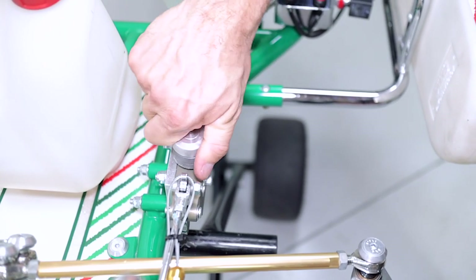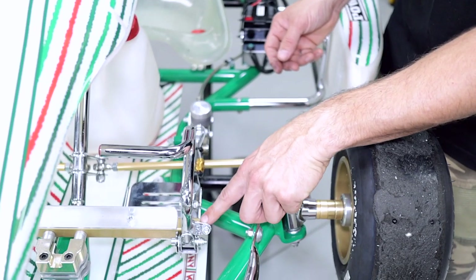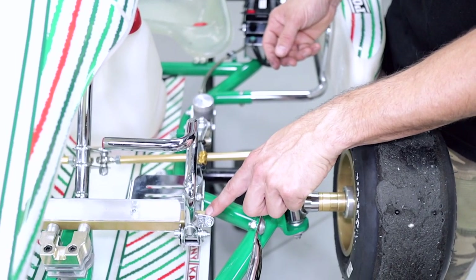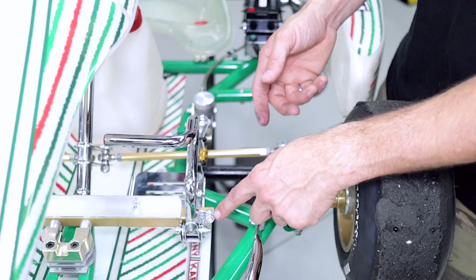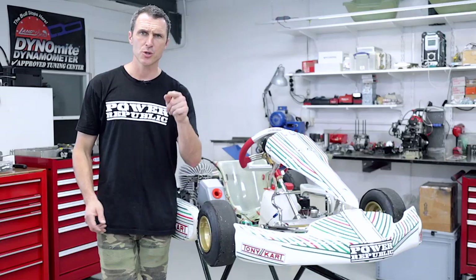We covered brake bleeds in a couple of videos too, so you can check those out in the description below. These brake stoppers can come loose over time — these nuts — and then they can start to jack our brakes on. So while you've put in the new brake fluid, you might as well bleed it through. Do it now.